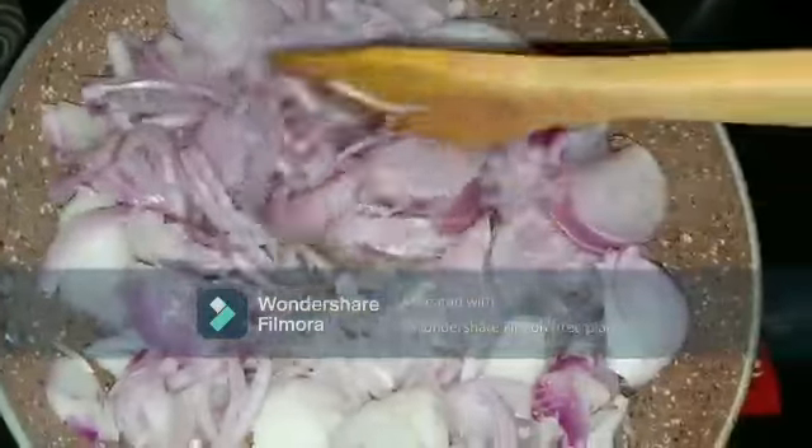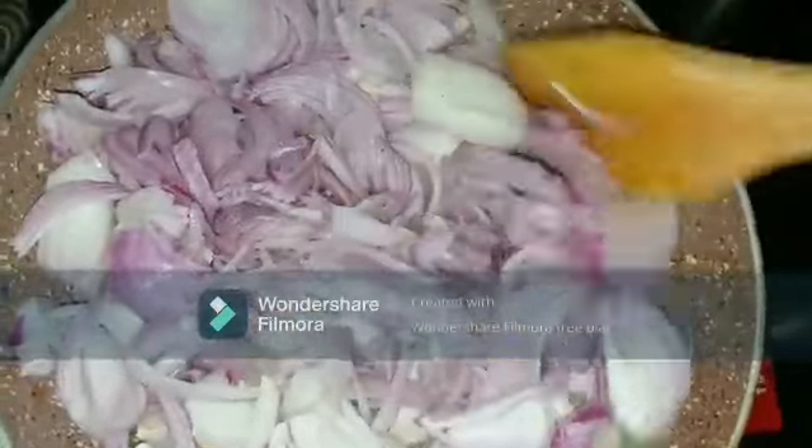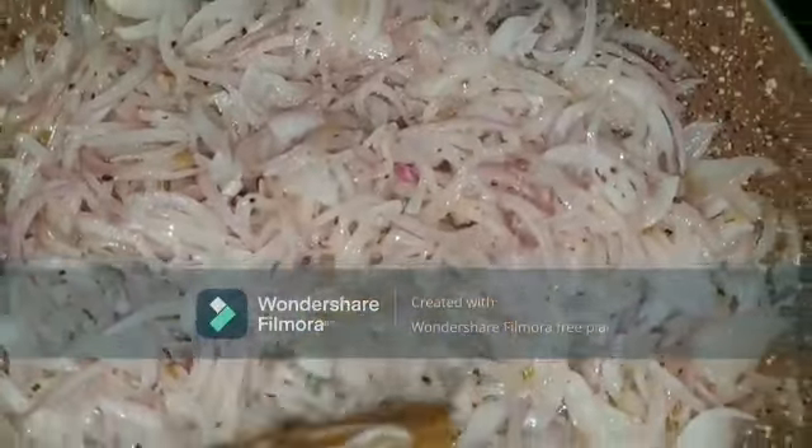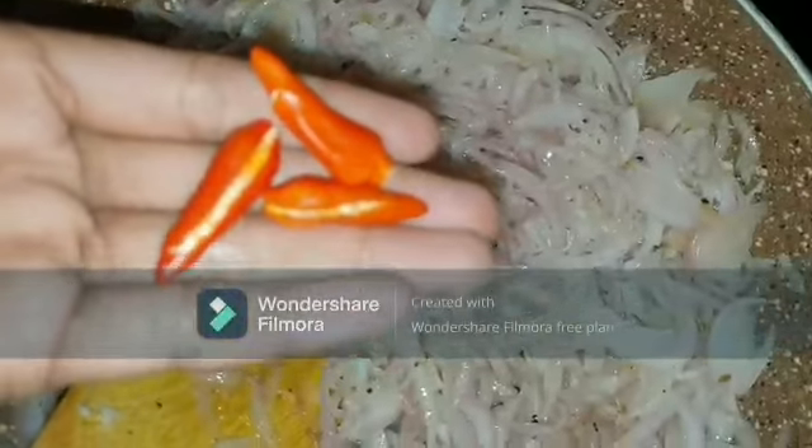I have taken five big onions, finely sliced. Add them into the pan and sauté well. Since it is onion roast, it takes a little extra time. To reduce the time, I'm going to add half teaspoon of salt and sauté well, which will help make sorting it easier.